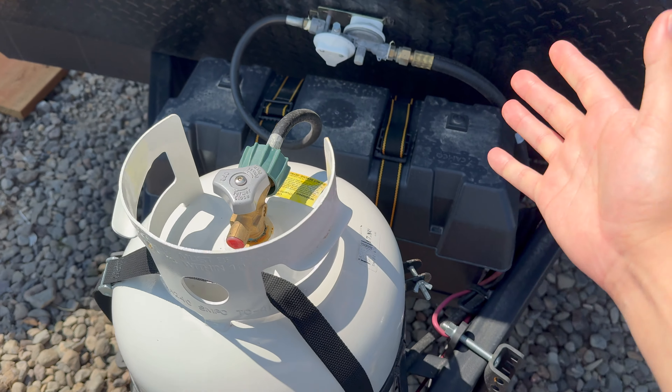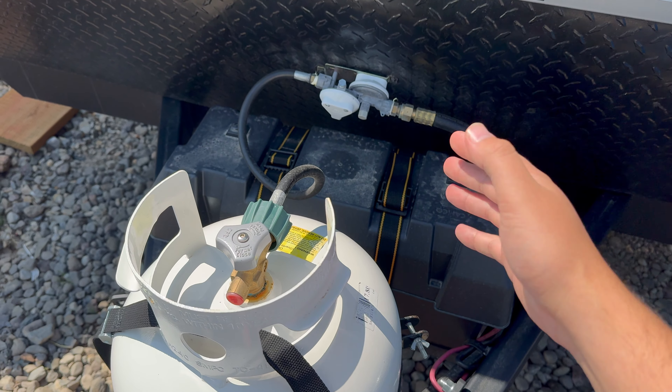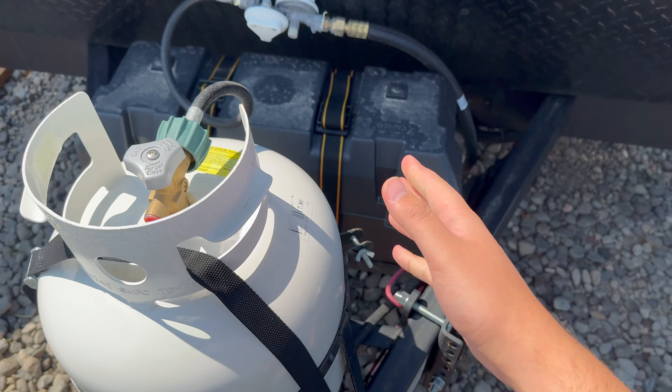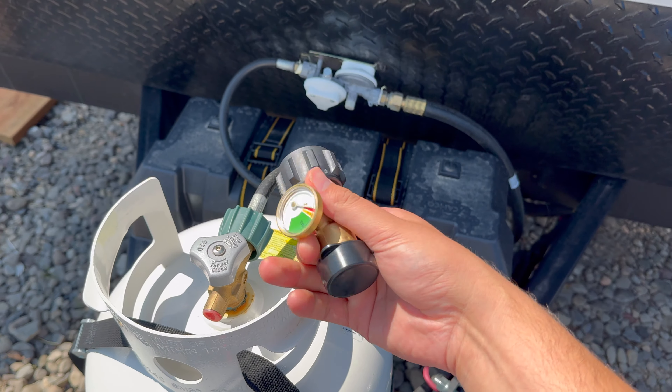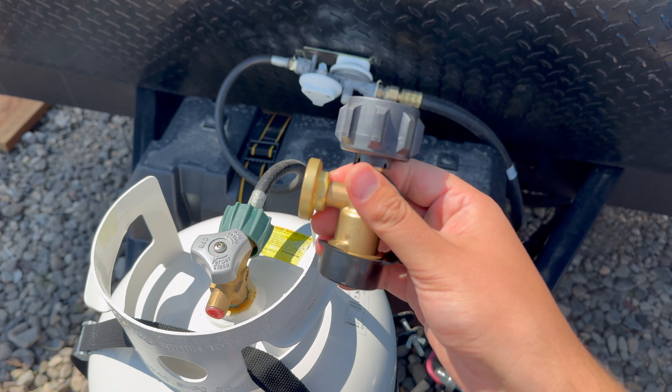Welcome back. There's not much worse than turning on your camper heater on a cold night and realizing you're low or out of propane. Before you leave, you could remove the tank and test its weight and so on, but there's a much easier way to check your propane level. This little device from Amazon is under $15 and will save you lots of time when checking your propane level.